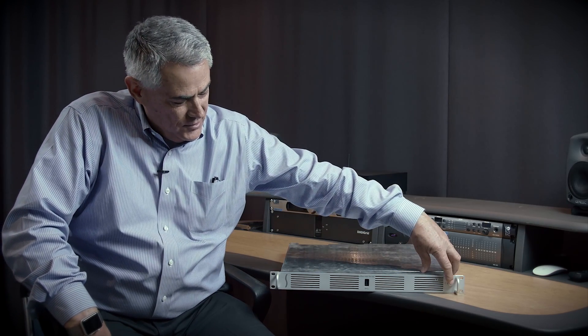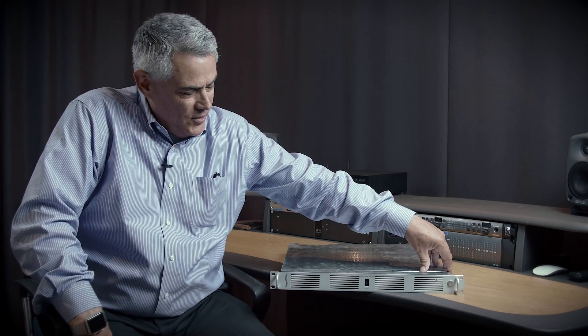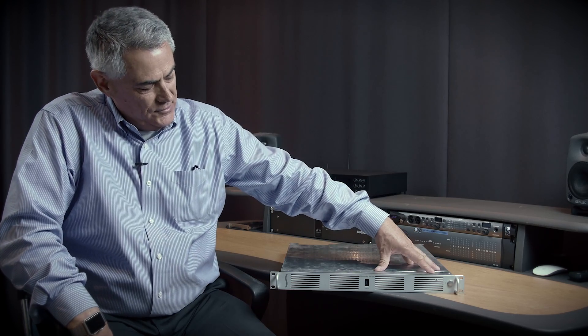Looking at it with its cover on, you wouldn't know that housed within this is a very powerful Mac Mini enabled by a lot of expansion capabilities. There's a power button that will actually turn on and off the Mac Mini without having to open the lid to access it. We also have a USB 3 port that has been brought out with cable from the Mac Mini so that you have easy access on the front of the chassis.